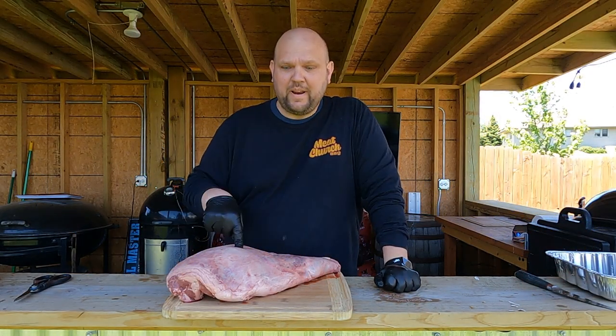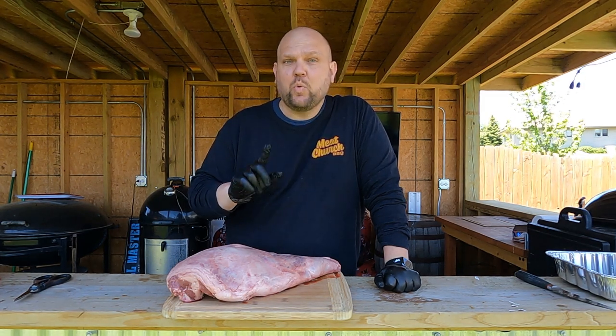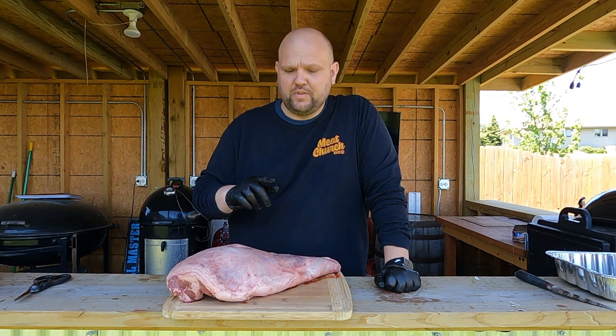Alright, thanks for hanging out. So we're making this leg of lamb on the Weber rotisserie, on the Weber 26-inch kettle with the Cajun Bandit 26-inch rotisserie.